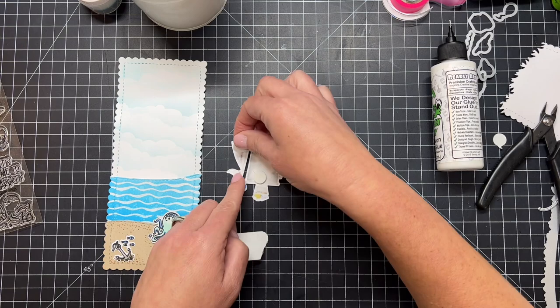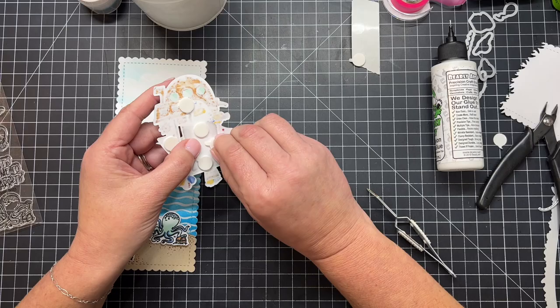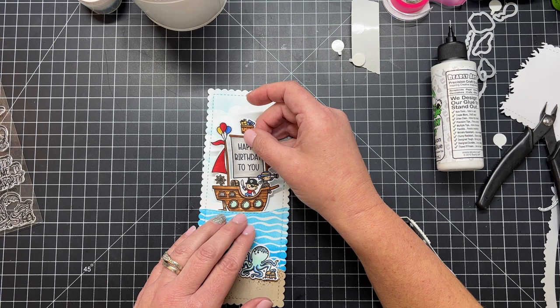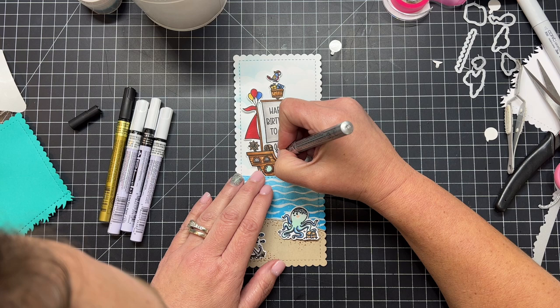I'm going to pop the ship up with some foam dots to add a little bit of dimension to the card. I pull off the backers and then slip the bottom of that pirate ship down into the little space I left open inside the water.